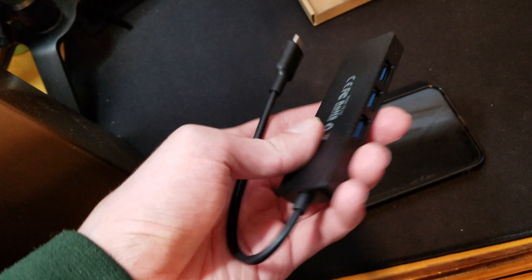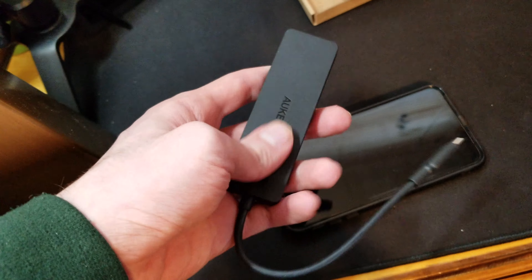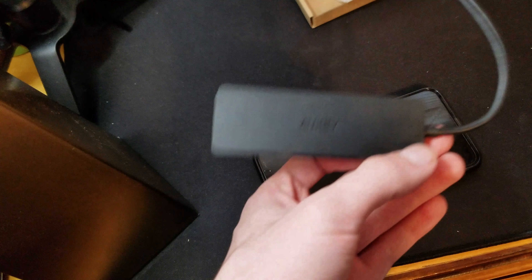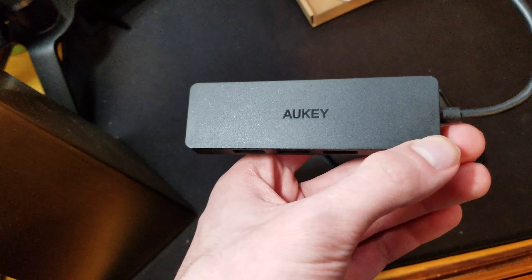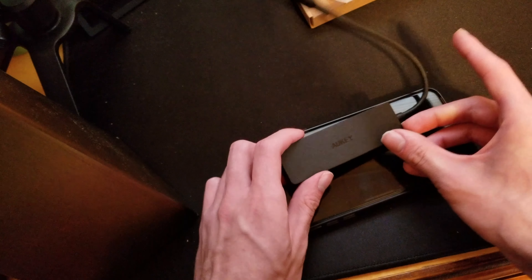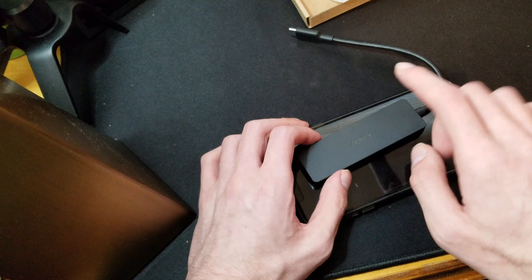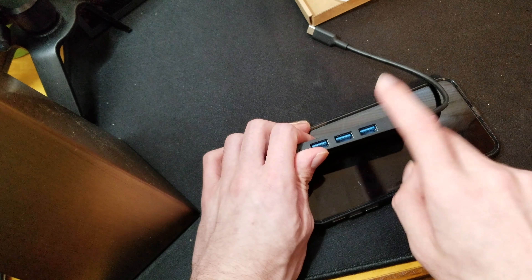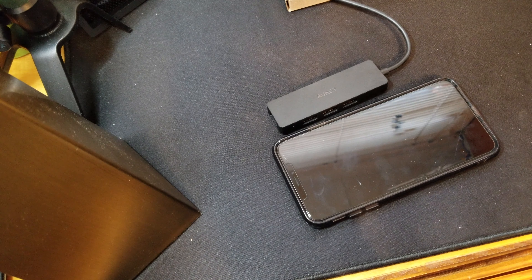I definitely say this has a nice feel to it and I think I can recommend this Auki adapter. It is much better than any of the Apple dongles you can get, because they are all separate and they also cost around $20 to $25 each. I will put the price and a link in the description below where you can pick one up. Thanks guys for watching.